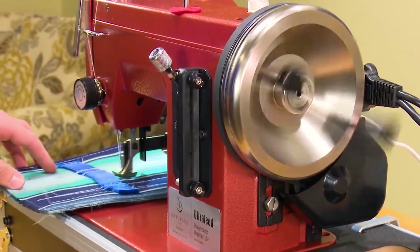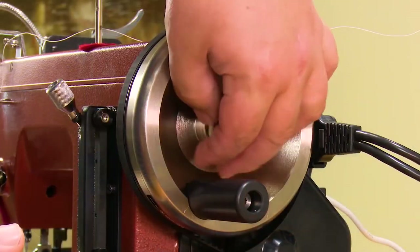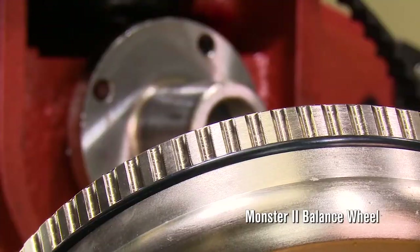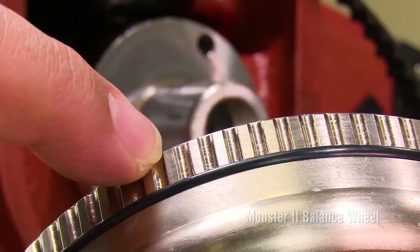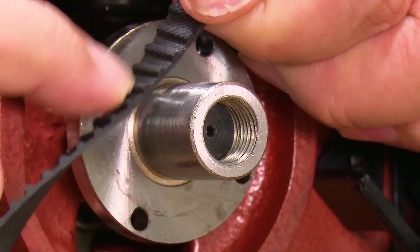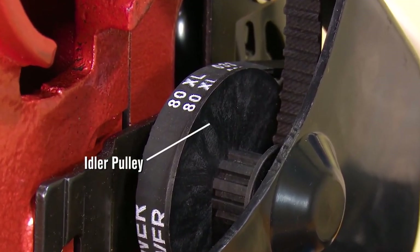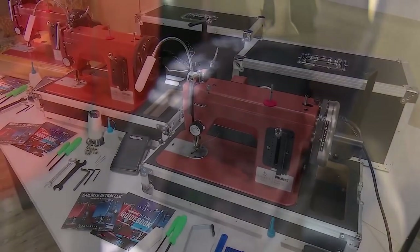The Monster 2 balance wheel is twice the size and weight of a traditional flywheel for more slow speed control and power. It is also driven by a cogged belt and pulley drive system for a no-slip operation. A two belt drive system which incorporates an idler pulley gives us more power and better slow speed control.